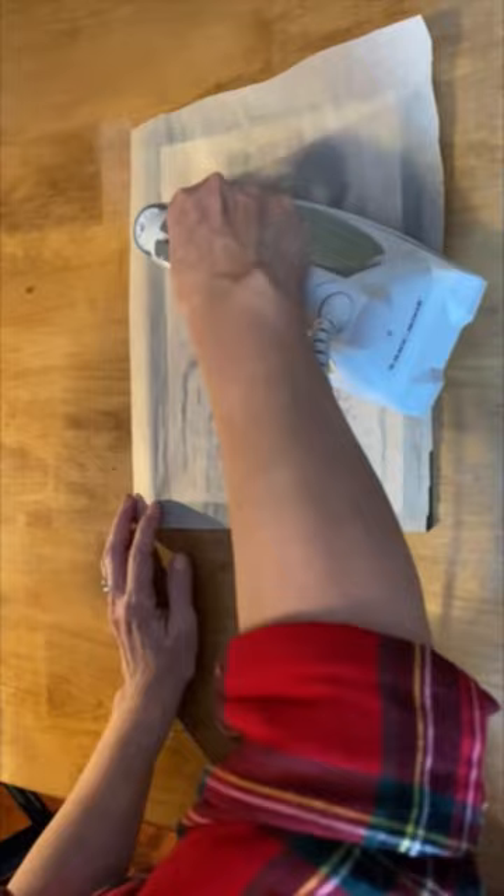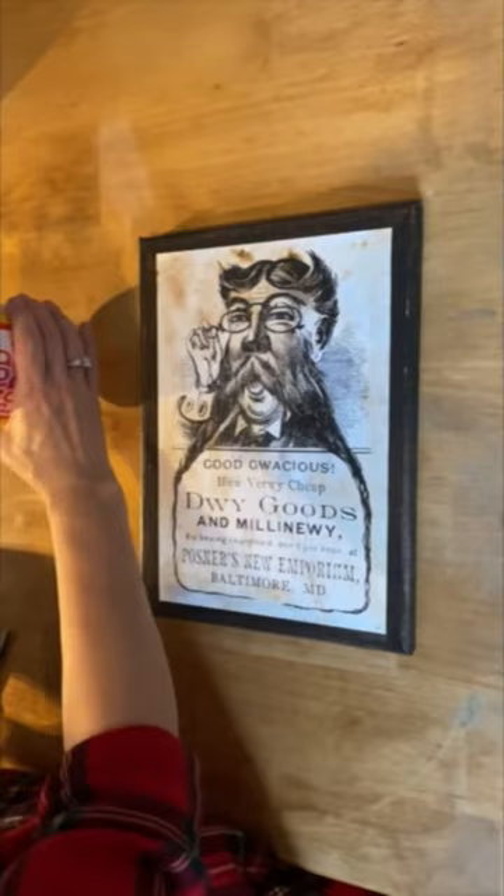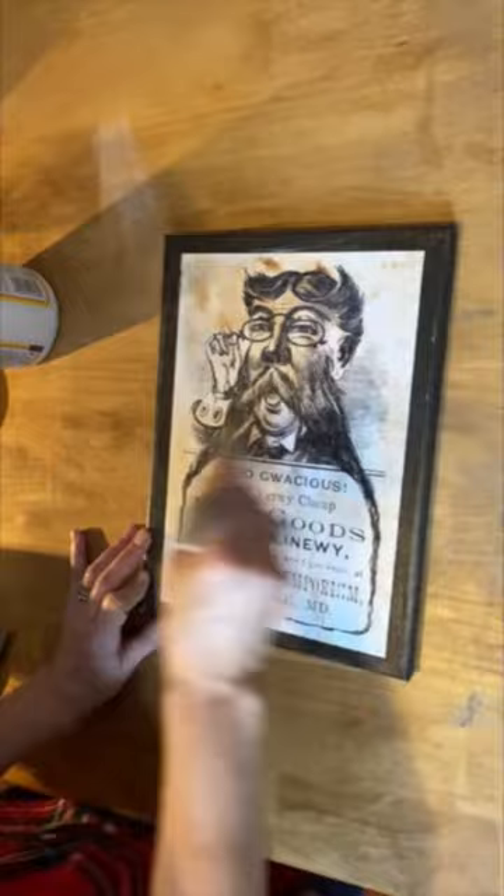Once you know you have it ironed on really well, you can put a top coat of Mod Podge on. You have to make sure you just put a very light coat on — if you put too much, it'll bubble and wrinkle again. And here's the finished product. It's so easy and the results are fantastic.